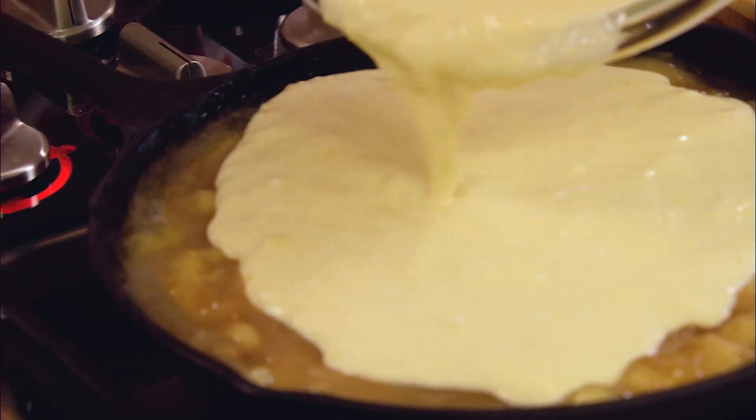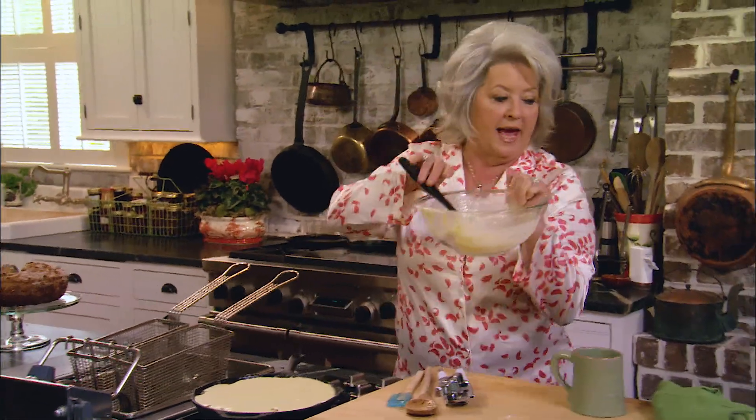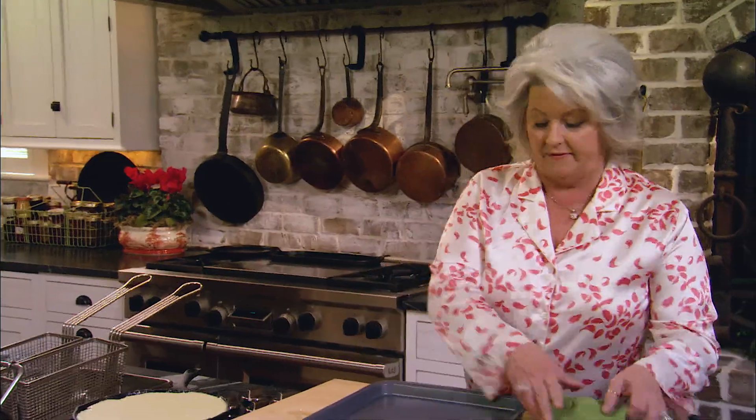Now I'm gonna come over here and I'm gonna pour it directly on top of those apples. Looking pretty good, isn't it y'all? And I'm gonna transfer our pancake to a baking sheet just in case it spills over. I don't want a big ol' mess in my oven.